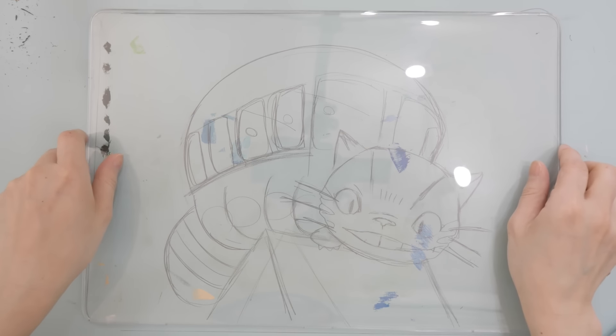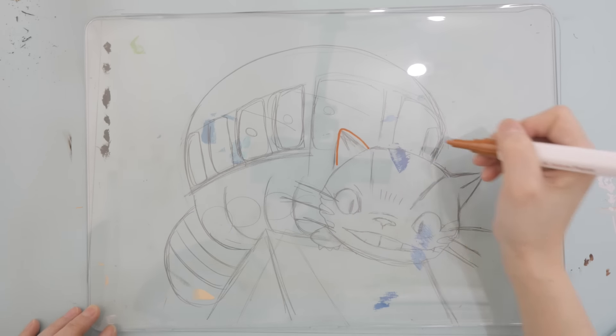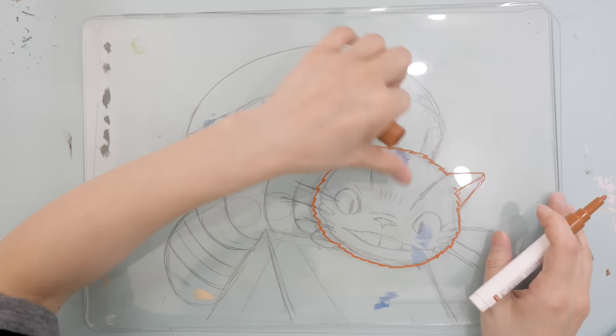After sketching the Cat Bus onto the blue sheet, I went over it with a Juice pen, outlining it carefully. By the way, thank you so much for sending me your drawings — I promised I'd draw your original characters for 24 hours, probably in a few weeks. I'm still accepting them through my Instagram. I've gotten thousands of drawings and I love all of them! I'm sorry I can't respond to each one — it doesn't mean I don't care, there's just too many.